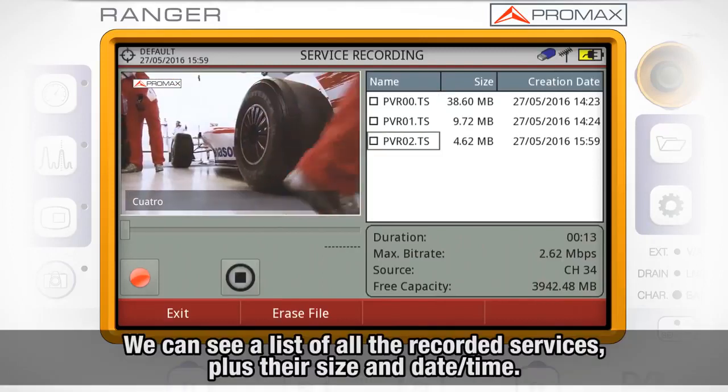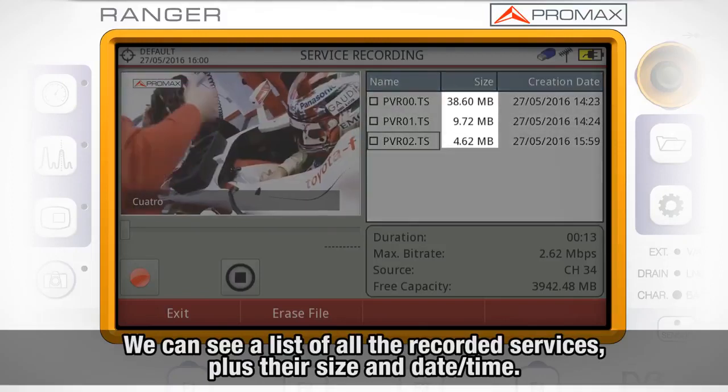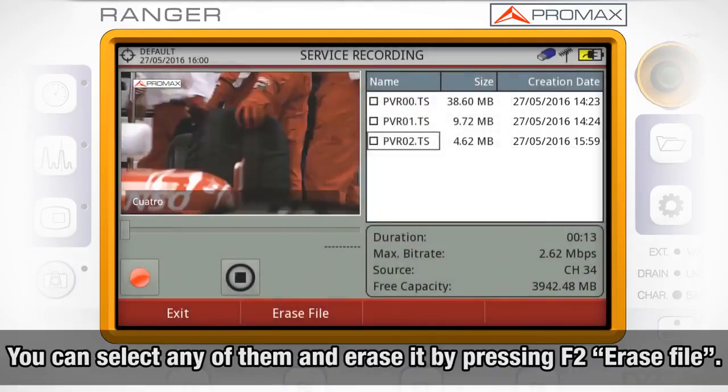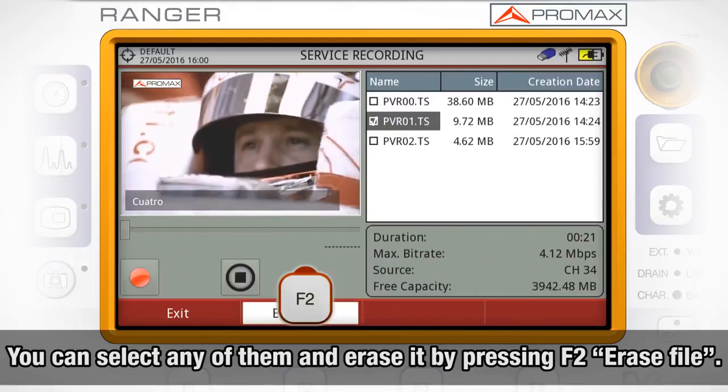In the top right window on the screen, we can see a list of all the recorded services showing their size and the recording date and time. You can select any of them and erase them just by pressing F2 Erase File.